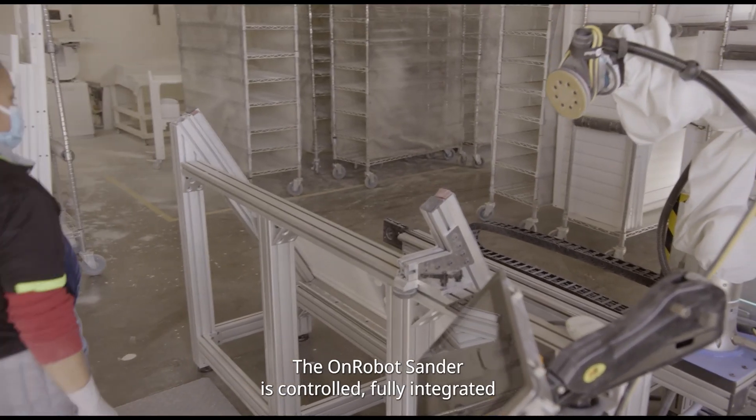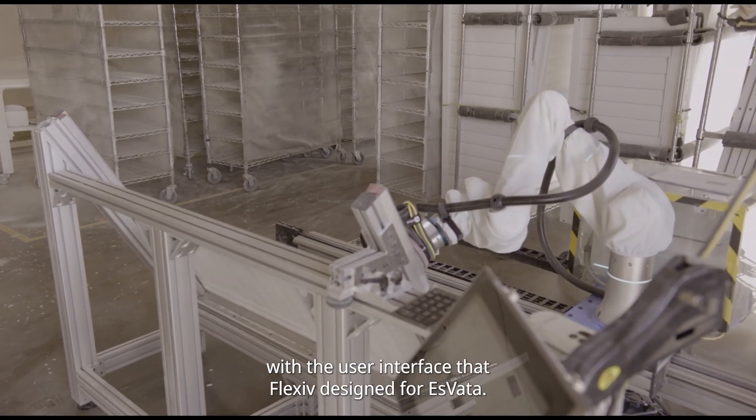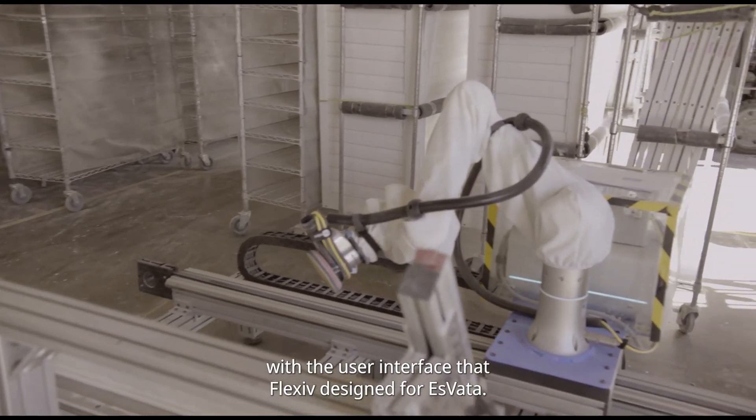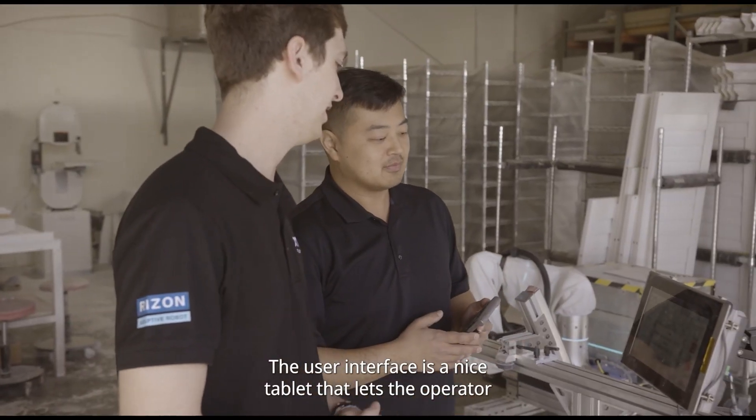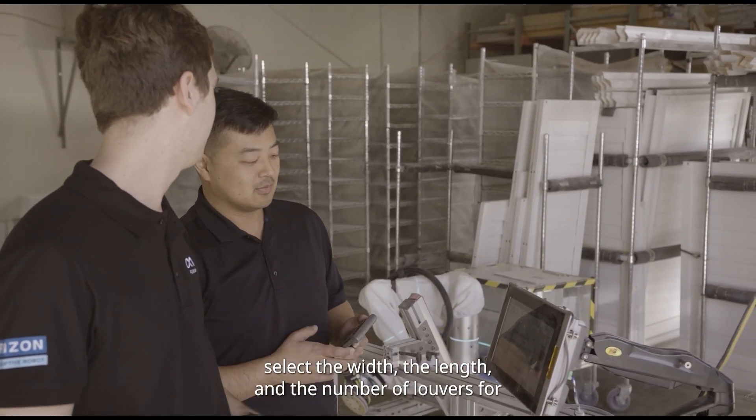The on-robot sander is fully integrated with the user interface that Flexive designed for Esvada. The user interface is a nice tablet that lets the operator select the width,